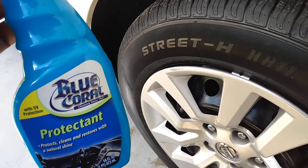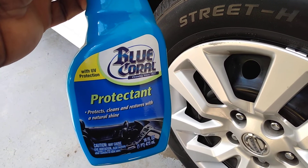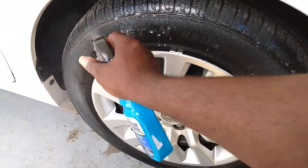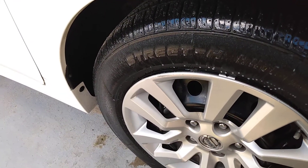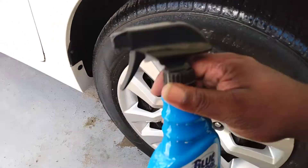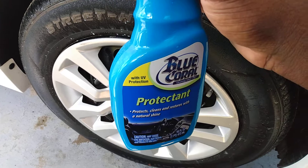We're gonna be trying this with a Dollar Tree applicator pad — the one I just got the other day — and we're gonna see what it'll do. I'm gonna simply spread it on the tire. It comes out kind of like regular Armor All. I'll put some in there and spread a little on the applicator, just rub it in. This stuff smells really good too. I would say you can definitely use it on an interior basis — it'll give your interior a really good smell.